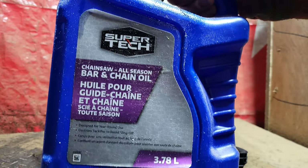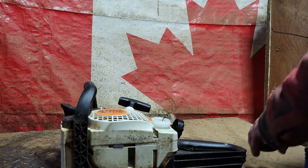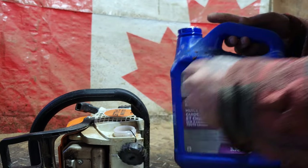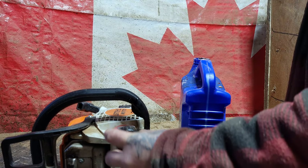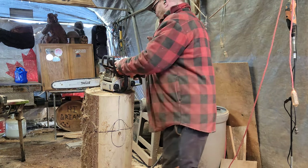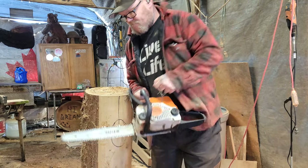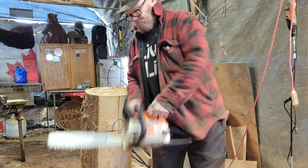This is just chainsaw bar oil I get at Walmart — I think it's about 12 bucks. I do use cardinal oil too, but honestly I think the better bar oil is just the normal chainsaw bar oil. Oiling up now, so I'm gonna start cutting here. This saw is kind of sharp-dull — I should have stopped and sharpened it a bit better, but whatever, it is what it is.